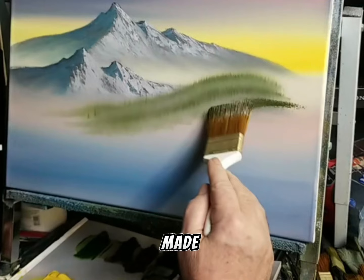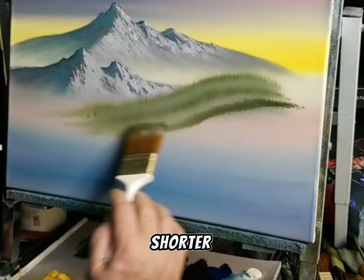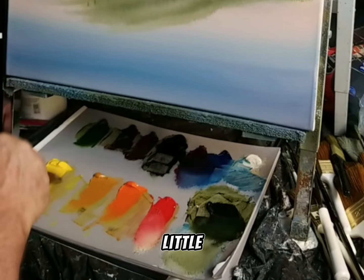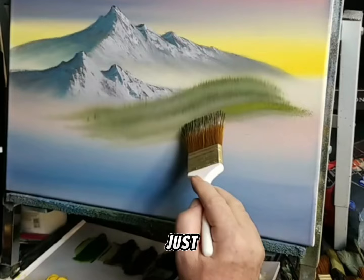Right under the mist we made, we're going to bring it down and make it a little shorter — like so. We're going to come up here and give ourselves just a little bit of cadmium yellow, giving this one just a little bit of highlight.